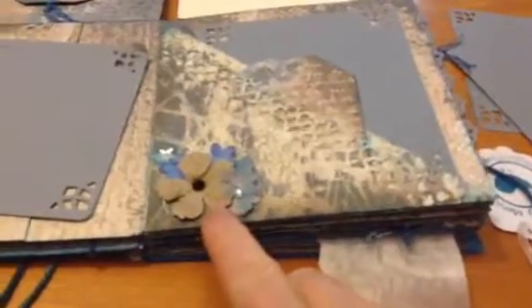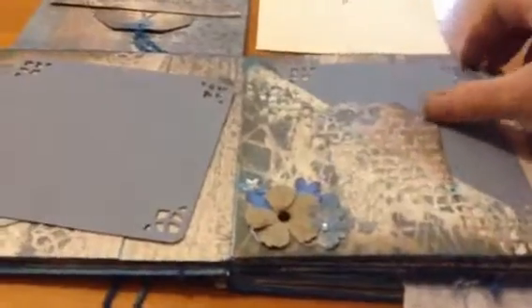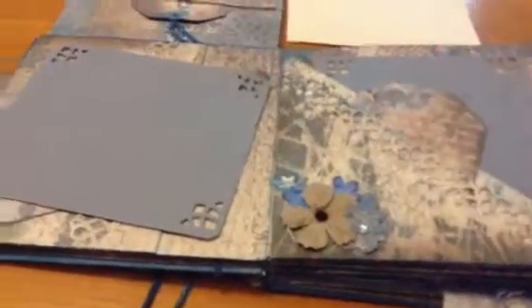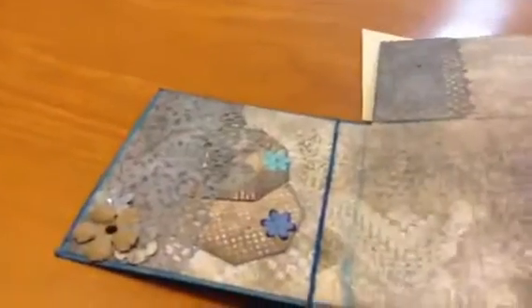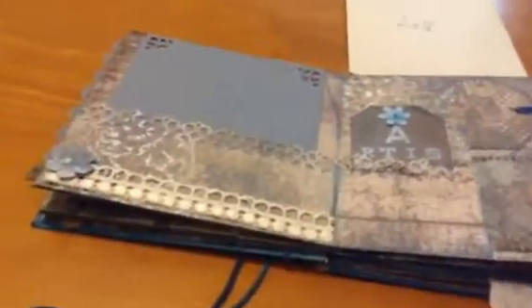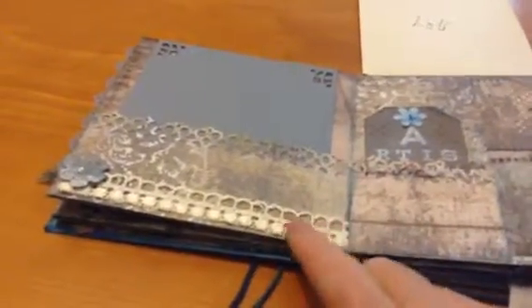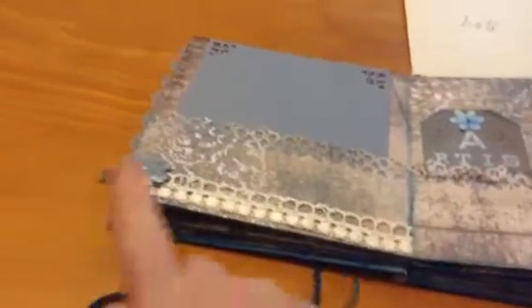On the other side we have done another group of flowers and a star. This is a triangular pocket. There is a photo mat here and a tag here. Turning over, you have a big pocket with a photo mat. This is a little bit of trim that I cut off, some lace, and one of my homemade flowers.